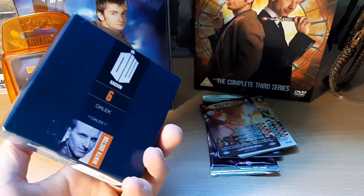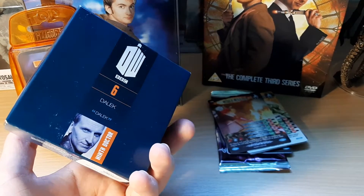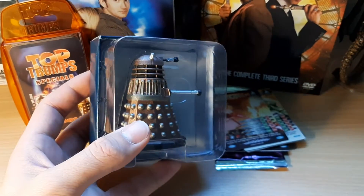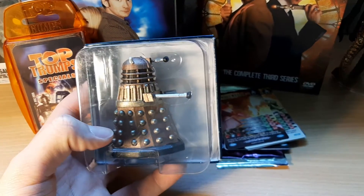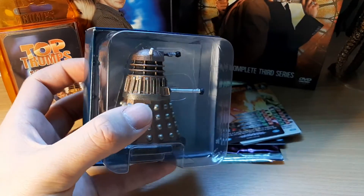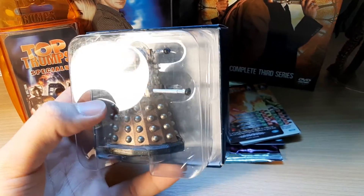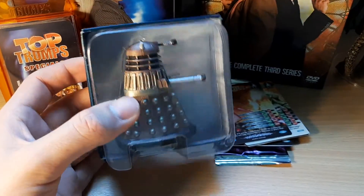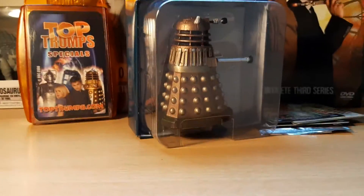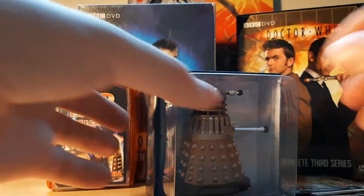I've not had an Eagle Moss figure before. As you can see on the back, there's Christopher Eccleston's face. So this is based on the 2005 episode 'Dalek', which is a classic. Even though this just represents one Dalek from one episode, the design's relatively consistent. I do love Daleks — I do prefer Daleks to Cybermen.